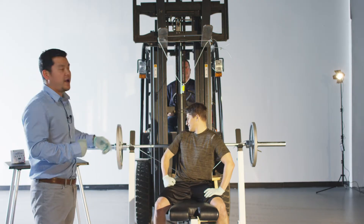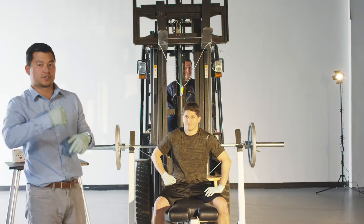Hey there, it's Jason with Tokoyama Dental and today we're testing out our new Universal Adhesive Universal Bond. Behind me, we have 135 pounds on a barbell — the same pressure as that physical force. Let's go check it out.